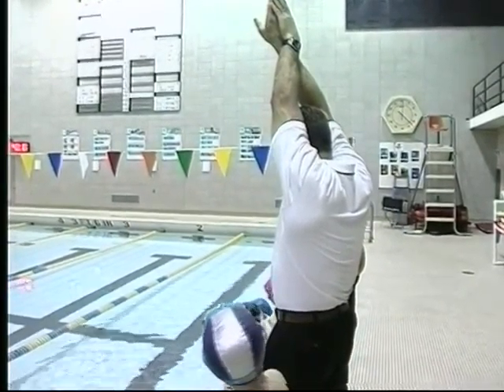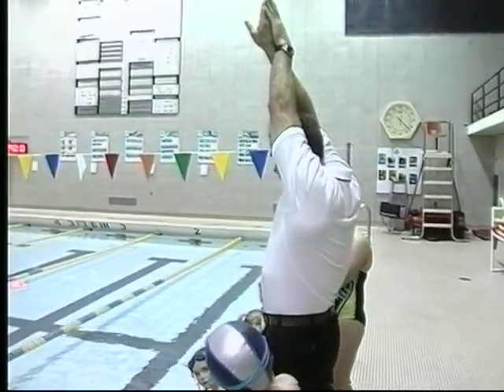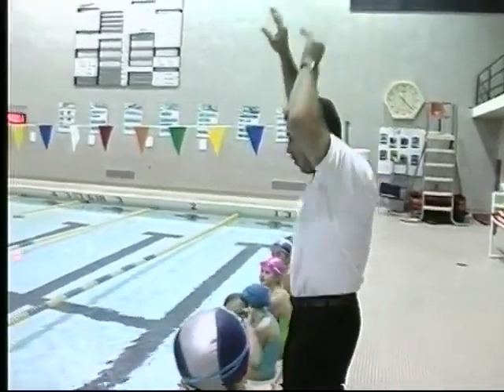A lot of competitive swimmers do things fast. You've got to remember to tell them to slow things way, way down.